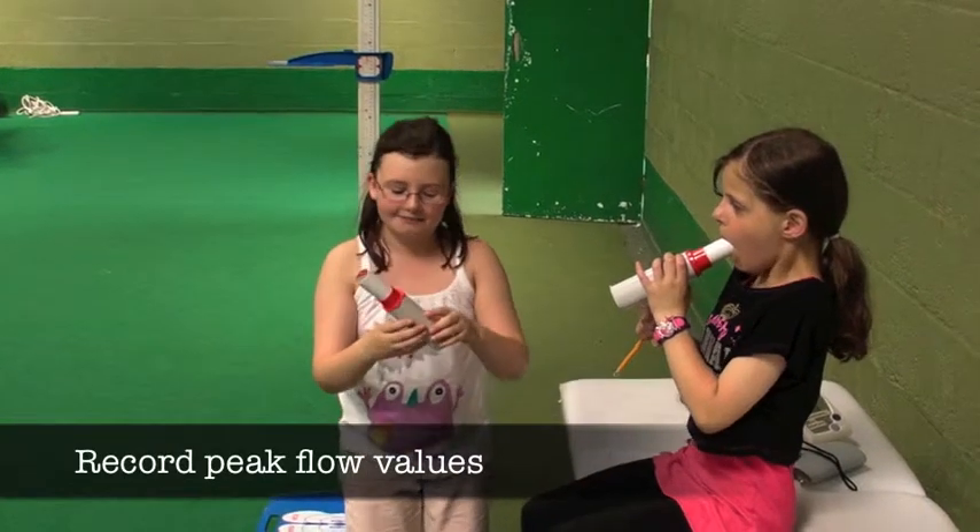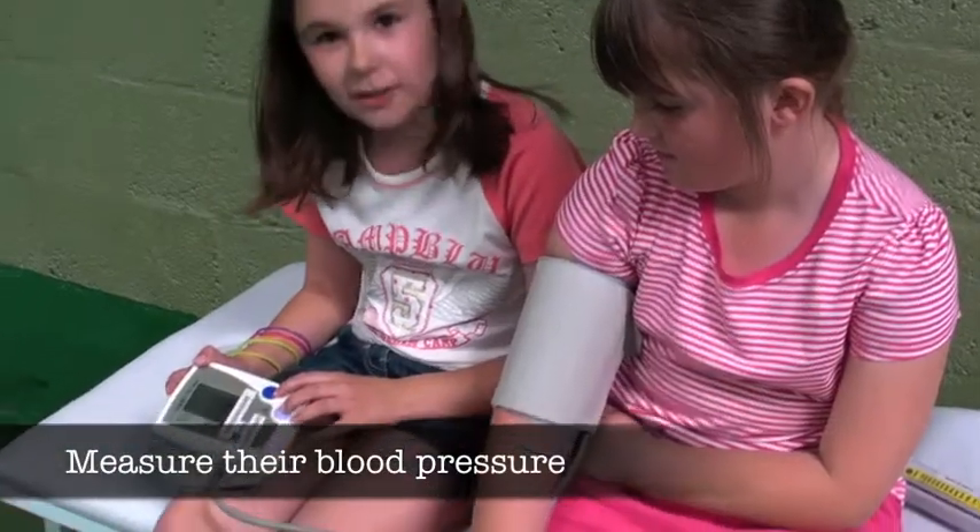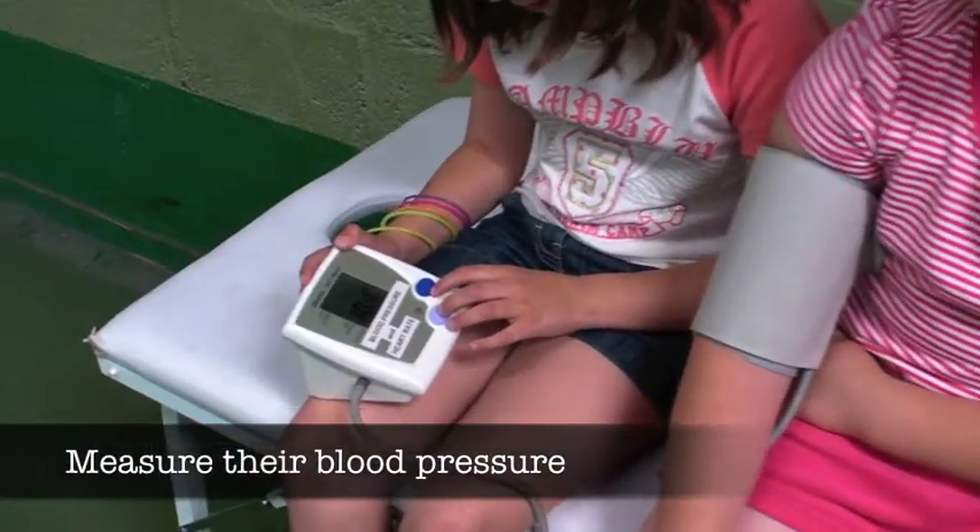The last two health activities include looking at how efficient their lungs are with peak flows and recording their blood pressures with our blood pressure machines.